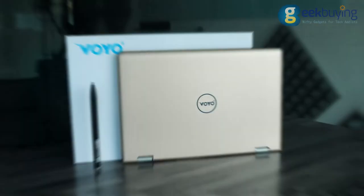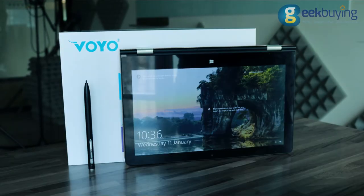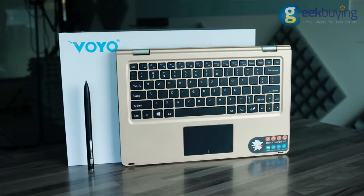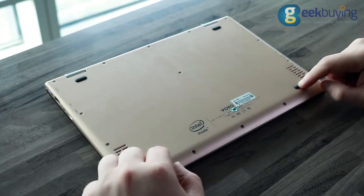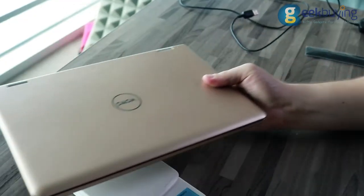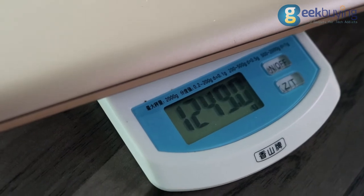In addition, developers left an extra slot for SSD expansion. The whole body of the V-Book A1, except for the metal hinges that hold the display, is completely made of plastic. On the bottom you will find two loud speakers and four rubber feet on the sides.